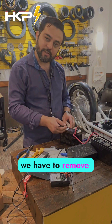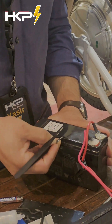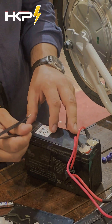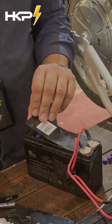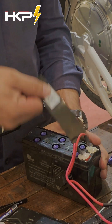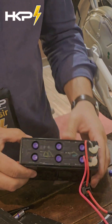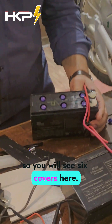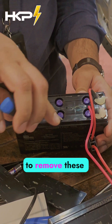First thing first, we have to remove this cover — the top. Underneath there are six cells, so you will see six covers here. We're going to remove these covers.